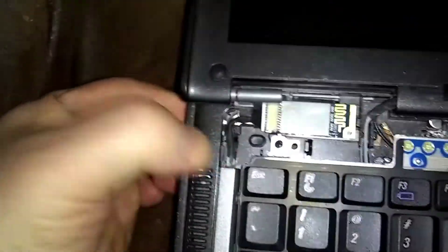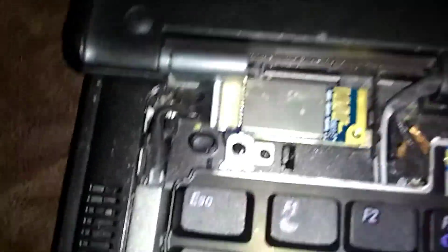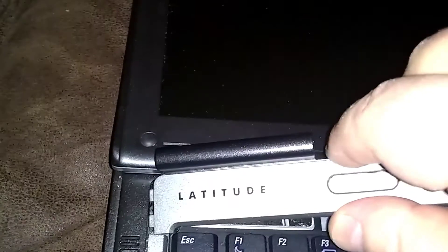Tuck your wire back down right here where my thumb is. That's the Bluetooth on a D630. Then you bring your bezel back. We're going to do the left side first — put the two notches underneath there, then just finesse it in with your fingers. Just push down here.